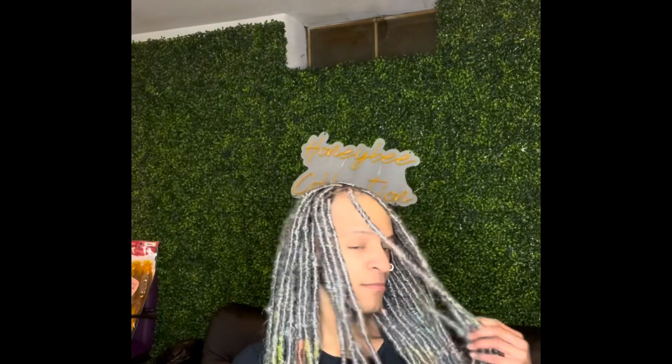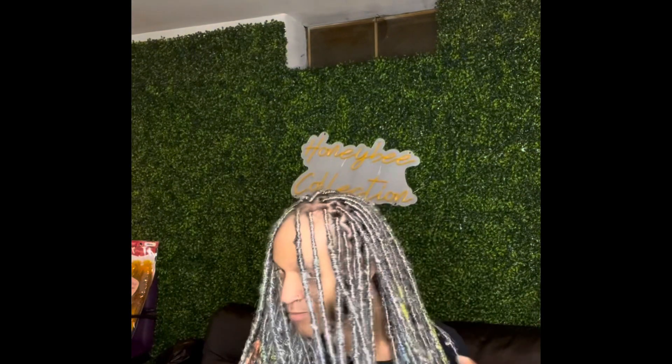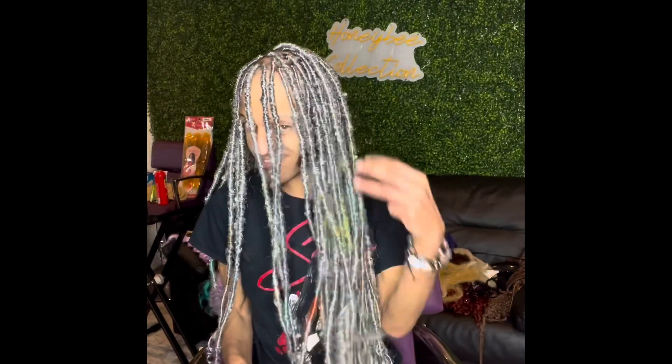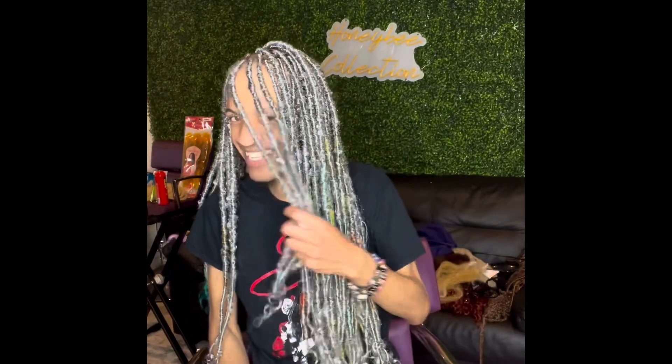It's not falling or anything. Y'all get what I'm talking about — y'all are a student. Oh, that was a cute ponytail. What are you doing? Thank you.